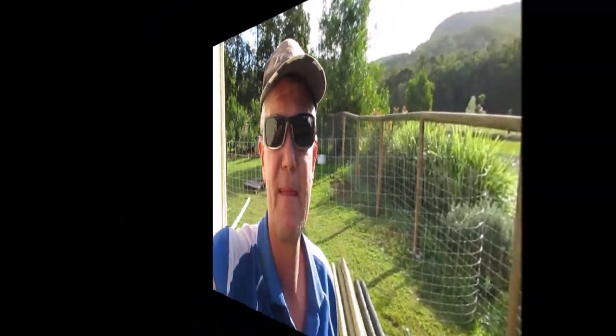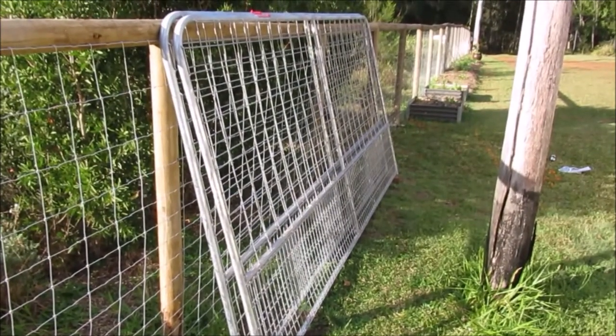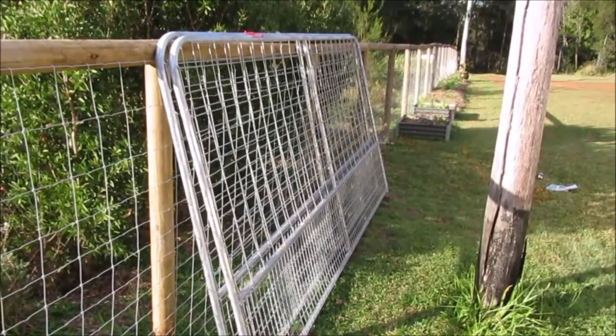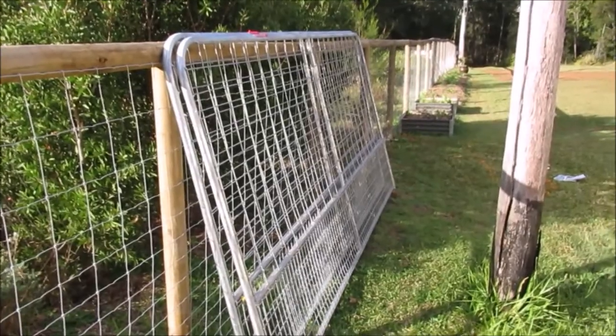G'day, welcome to another episode of Country Life on the Coast. In this episode we're going to start installing the gates. We have these gates — they're 3.6 meters long and about 1.7 meters high and they're quite heavy, so we need to install a decent size post to hang them off.